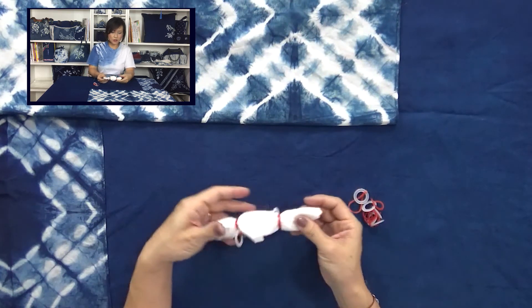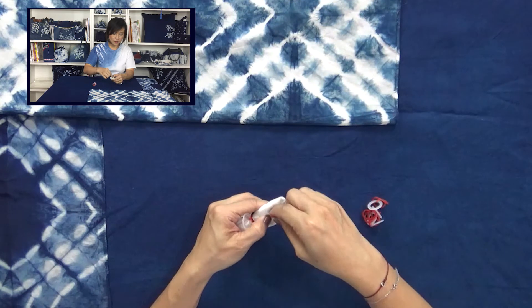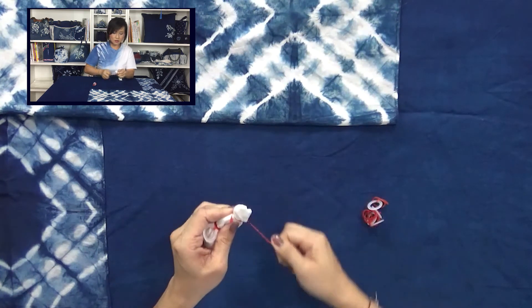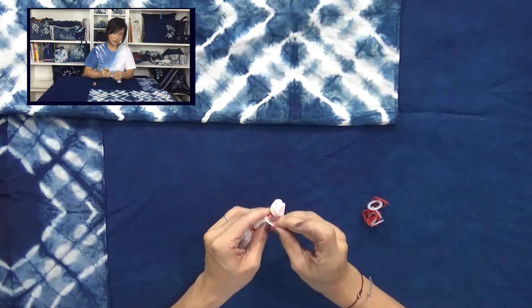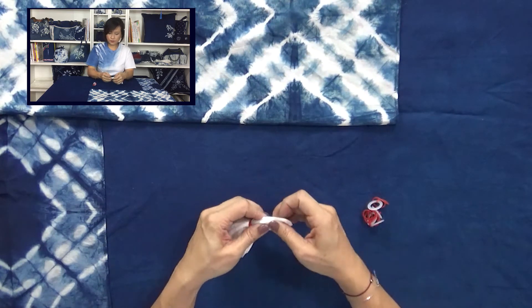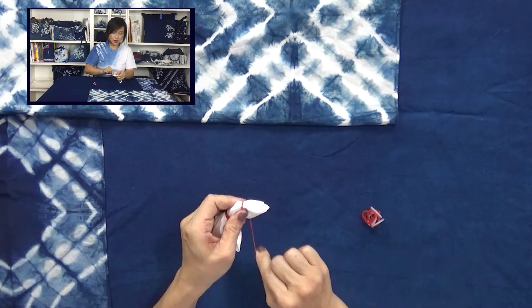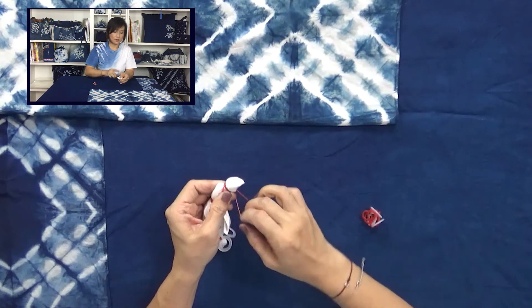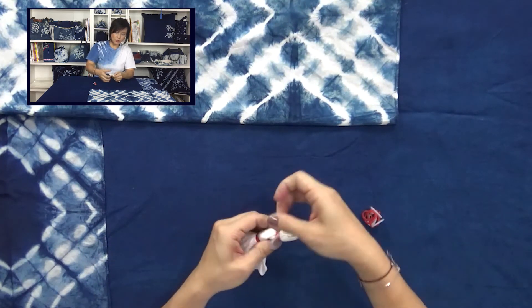Tie the rubber band and tie it. We can see another two corners here and here — get another two and tie it again. Bend it, cross over the rubber bands. Then the last one: find a corner, hold it, hold your plastic ring, and bend the rubber band about four to five rounds. Cross over the plastic ring and pull.